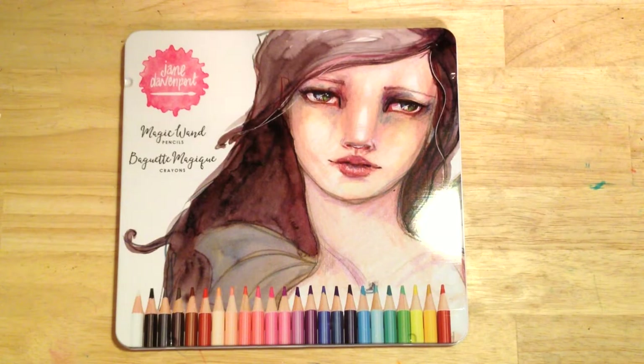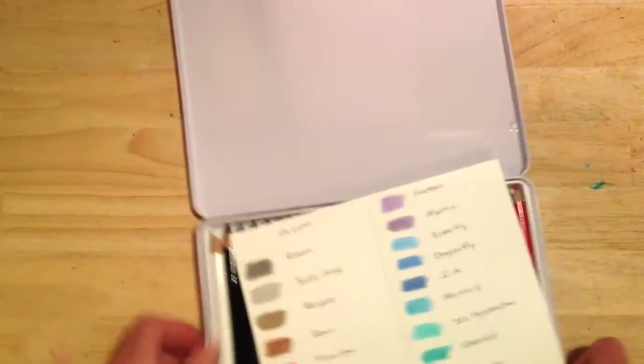Today I'm going to talk about the Jane Davenport Magic Wand colored pencils. These pencils have been out for a few years now, but this is the first time I've tried them. I bought them at Michaels in Augusta, Maine last week. I've been working with them and noticed they reminded me a lot of the Faber-Castell Goldfarbers, so I thought I would do a comparison between the two, talk about different papers I've colored on, and share my final thoughts.